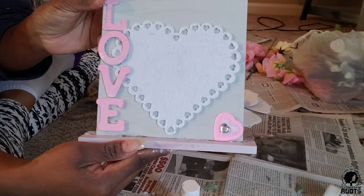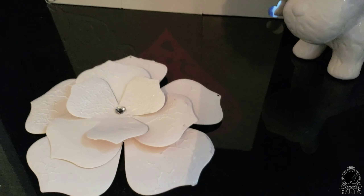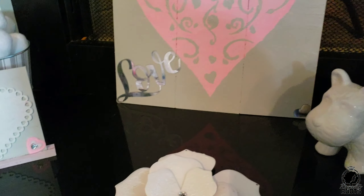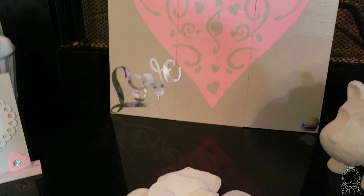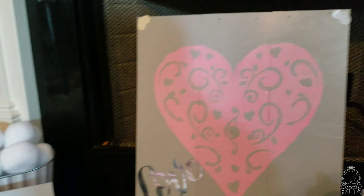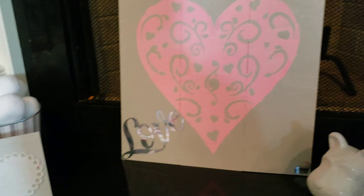I put the little heart felt from Dollar Tree on there and it turned out great. Rustic glam — y'all know that's my theme. Some of these pieces you can also use as farmhouse decor. Thanks for watching and bye!